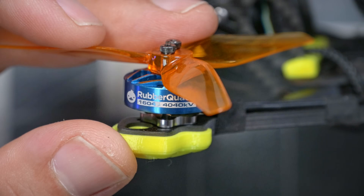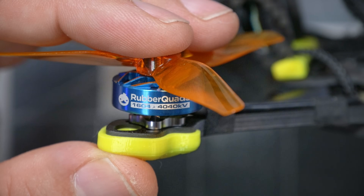The motors are Rubber Quads brand - I didn't know Rubber Quads had their own brand of motors. They are 16-04 size at 4040 kV. That 16mm motor is larger than you might see on a smaller quad. Normally I think of 16mm motors as being for 3-inch and 3.5-inch quads going a little over 250 grams, maybe in the 280 to 300 gram range. Those heavier quads really require the larger motors to get the torque they need and deal with heat buildup. A 16-04 motor on something that's going to come in under 250 grams is really going to handle very well.